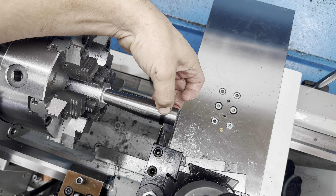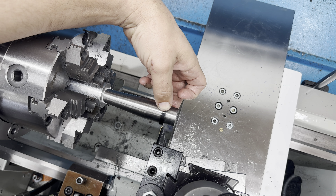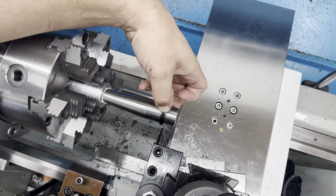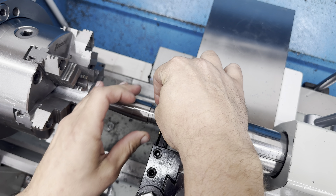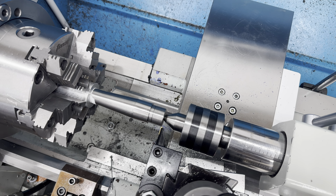All right, got my tenon cut, I got a mark for my relief. Get on there — nice tight fit. Now we're going to cut a relief for the threads to start, then we're going to start threading away from the chuck and then do the chamber. Savages are 20 threads per inch.